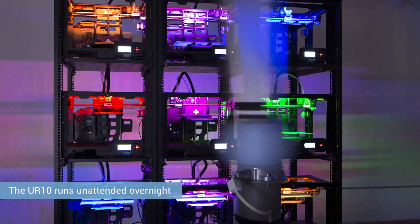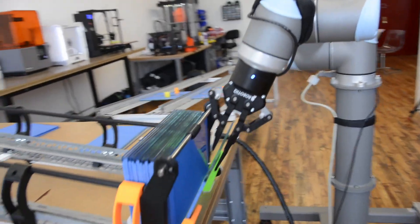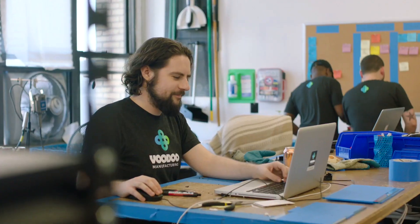The robot right now is actually running a lights-out factory — it is running 24/7 harvesting printers. What the robot does is pull the plate off the printer, put it into a storage area, grab a new plate, put that new plate on the printer, then cue the system and tell the printer to begin printing the next print on that plate.